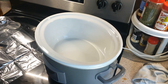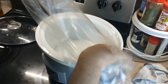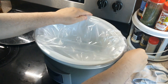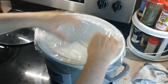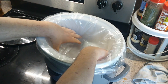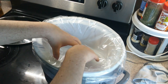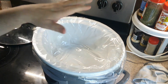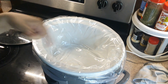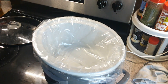Here we are at the crock pot — we're using the big one. We're using a different brand of liners and I'm not too keen on it; it's a little small. The package does say it fits, but folks, be careful when trying different ones, especially with meals, because the last thing you want is for it to fall in. Check your sizes — it might cost you, but it's a lesson learned. Don't keep buying the same smaller ones.